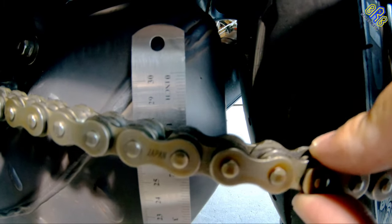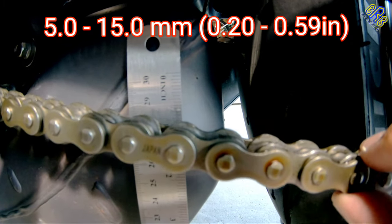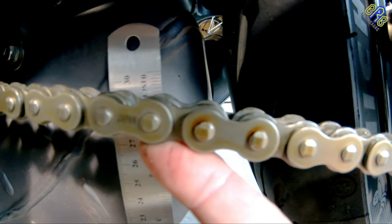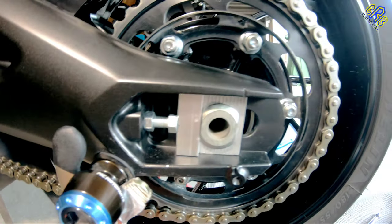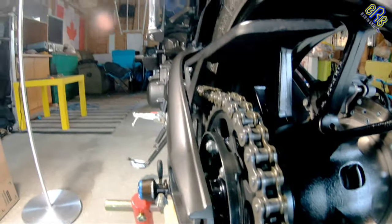After that, check the chain if it's at the proper slack. And if it's correct, make sure to check the alignment marks on both sides of the swing arm, and also make sure to check the chain alignment.